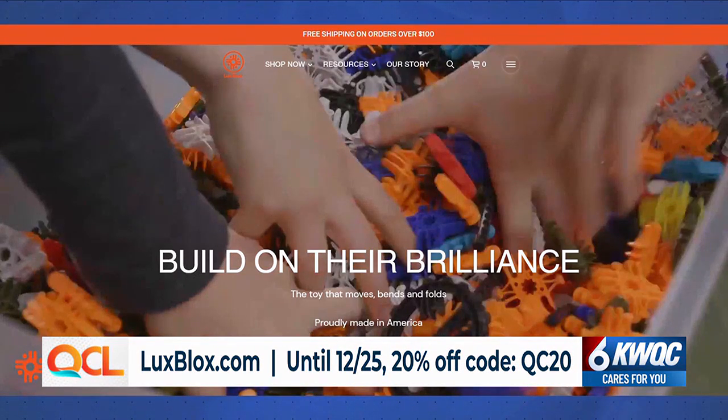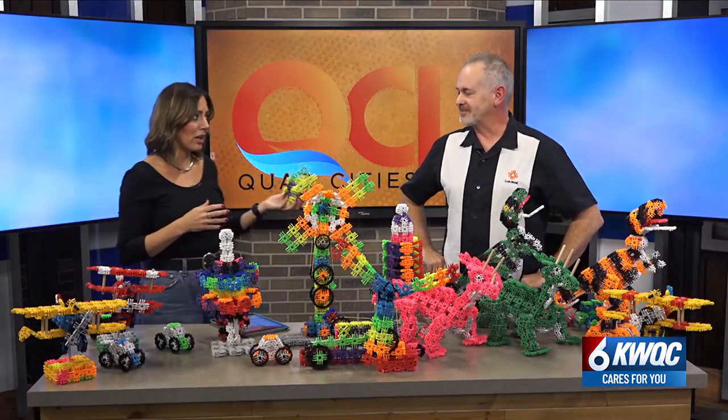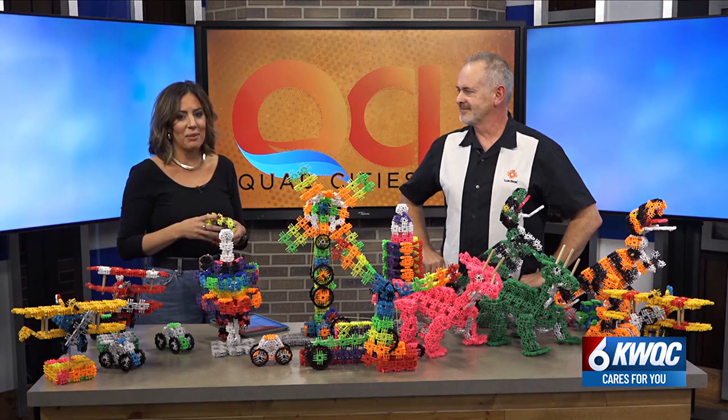Lux Blocks are made right here in the Quad Cities area, in Galesburg — an amazing husband and wife team. If you're in Galesburg, come and visit us. We're always open in the morning, Monday through Friday. We have an amazing sale going on — it's basically Black Friday week, started today: 30% off at luxblocks.com — L-U-X-B-L-O-X dot com — all the way to December 1st. And 20% off until Christmas Day. Just go to the website and use that promo code.